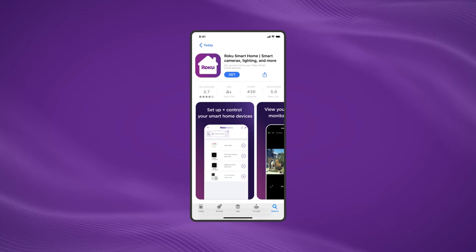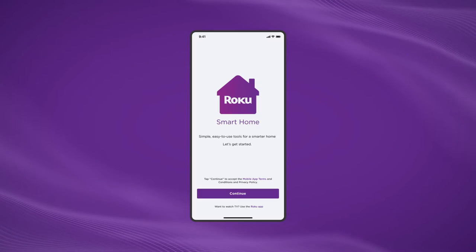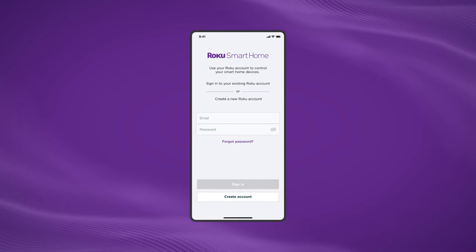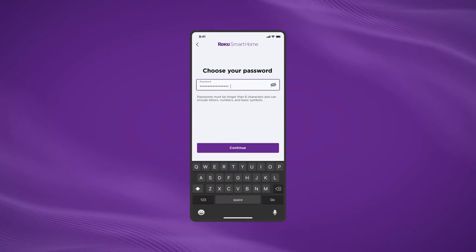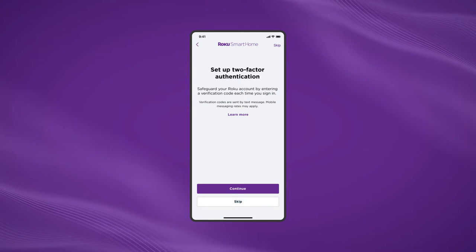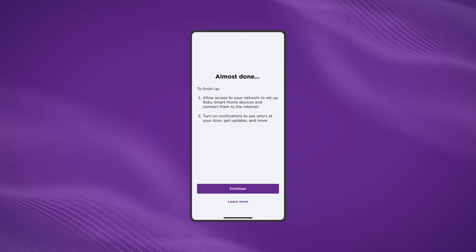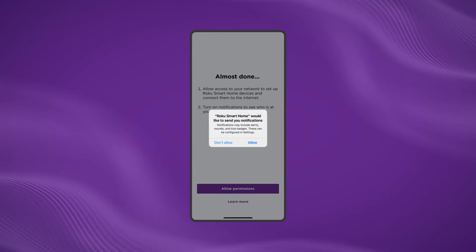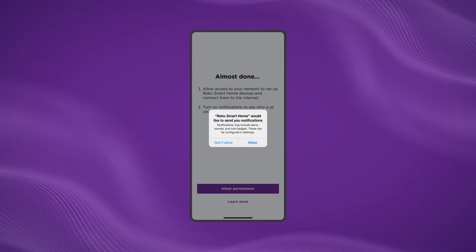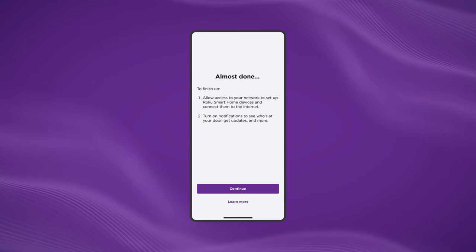Grab your smartphone and let's download the Roku Smart Home app. After it's downloaded, open the app and sign in with your Roku account. Don't have a Roku account yet? Now's the time to create one. You may need to set up two-factor authentication. Next, allow access to your location while you're using the app. When you're prompted to allow notifications, select Allow to receive motion and sound notifications. You can customize notifications later in your settings.